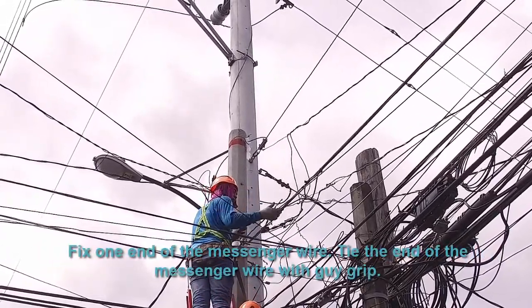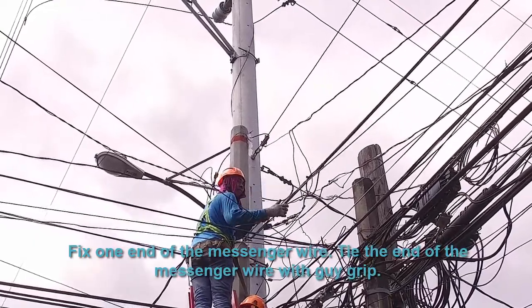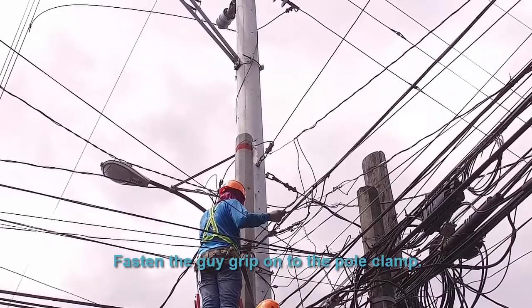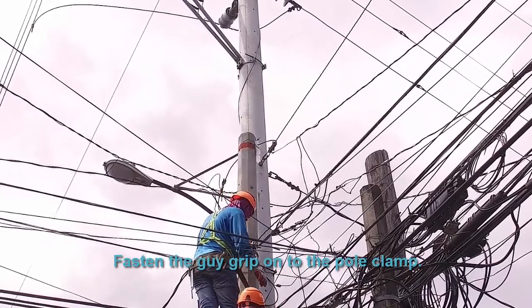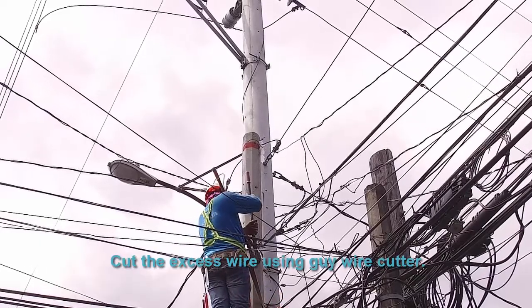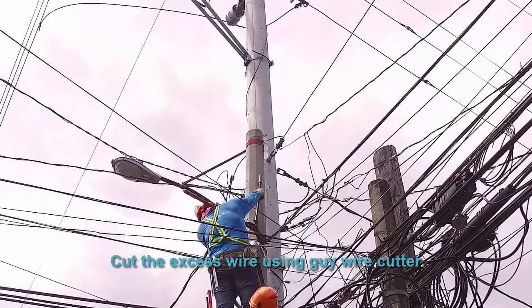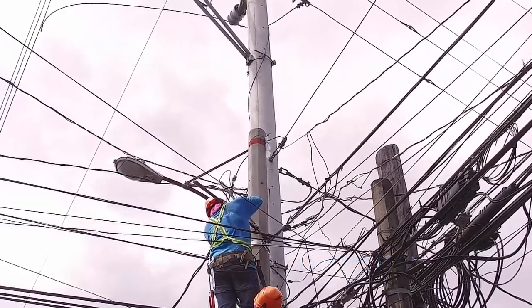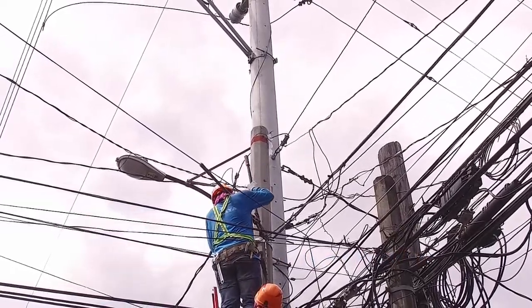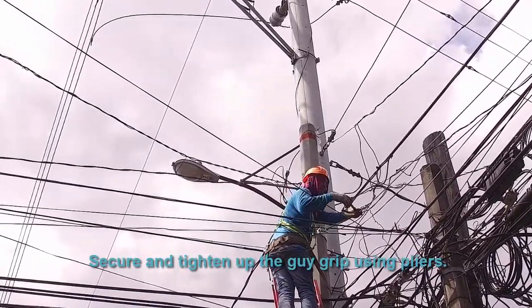Fix one end of the messenger wire. Tie the end of the messenger wire using the guy grip. Tie the guy grip onto the pole clamp. Cut the excess wire using the guy wire cutter.